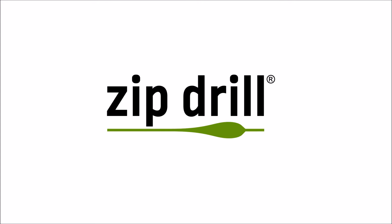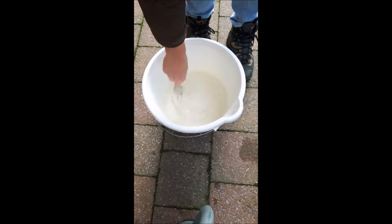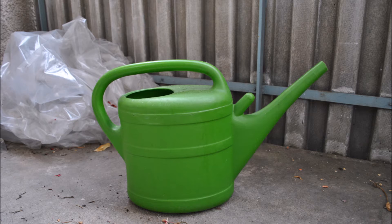First of all, the test setup. The slurry was made with flour and water. It has 10% dry matter, which is about the same as pig or cattle slurry. A watering can was used as slurry tank. It pours 10 litres in 9 seconds.